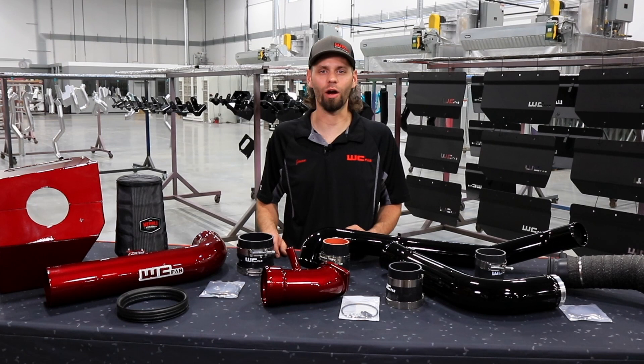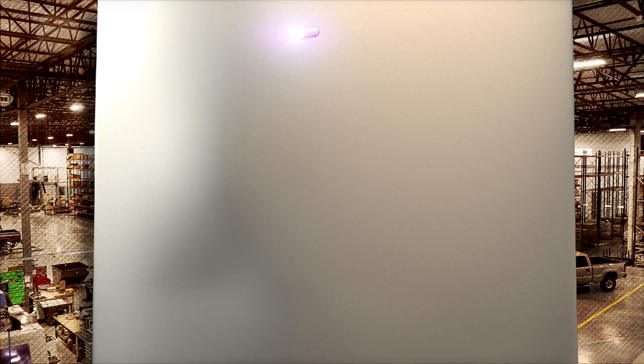Hey everyone, welcome back. Jason Worley with Worley Custom Fab. Today we have our 2017-19 L5P Duramax Stage 3 High Flow Bundle Kit.